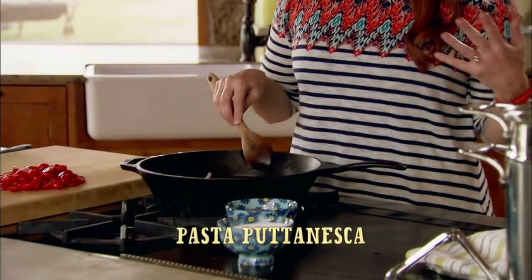I'm whipping up one of my favorite things to make when I'm home alone: pasta puttanesca. It's incredibly flavorful. Most of all, it's really fast to make.